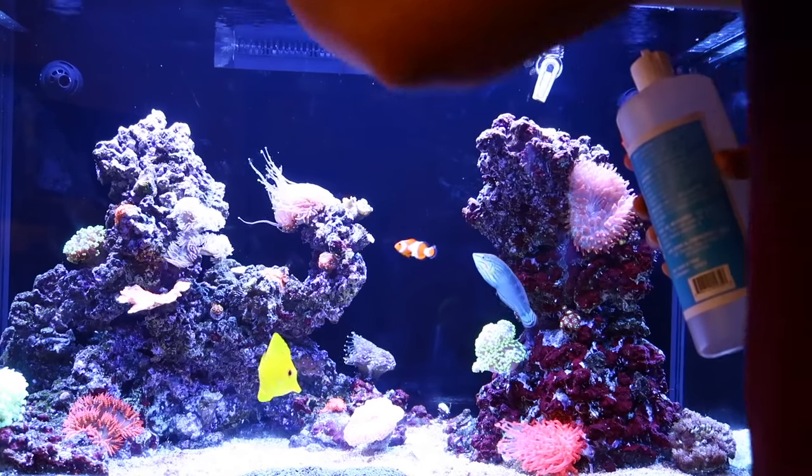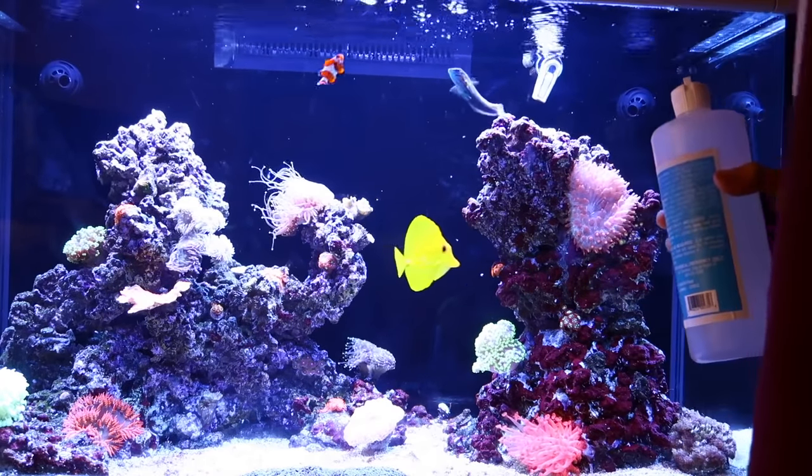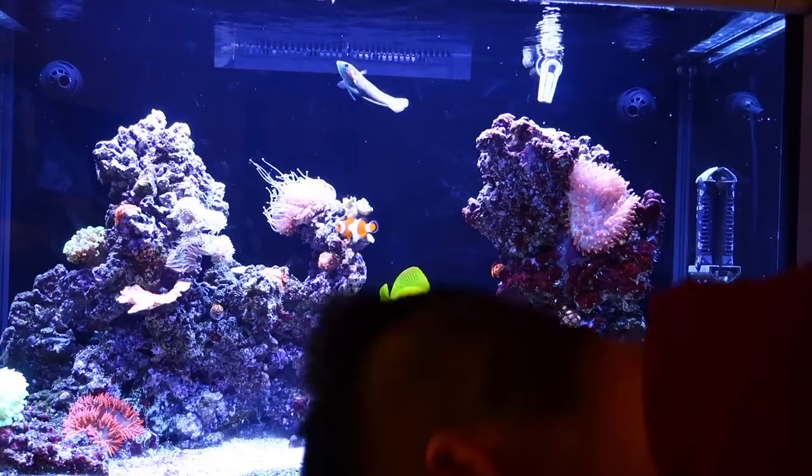As an update from my last vlog, the torch coral in the center of the aquarium definitely decided to die. But right now I'm just supplementing the tank, and then I'm gonna head off to the gym. It is time to head to the gym — see you there!